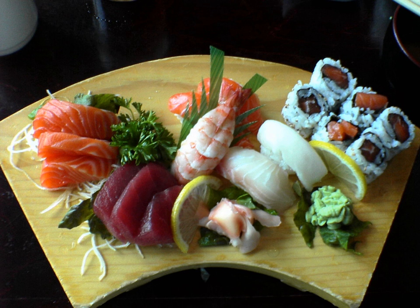Inkfish: Aori ika, bigfin reef squid. Hotaru ika, firefly squid. Ika, cuttlefish or squid, served raw or cooked. Sumi ika, Japanese spineless cuttlefish. Tako, octopus. Yari ika, spear squid.